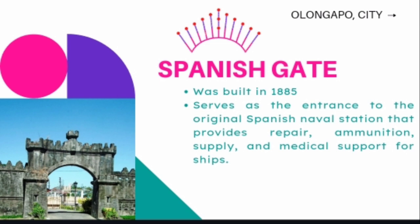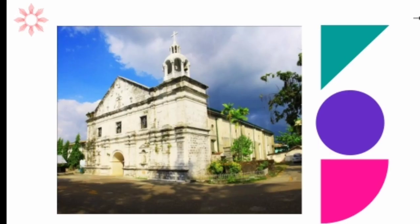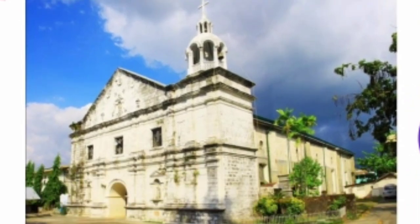The Spanish Gate located in Olongapo City, Zambales, was built in 1885 and serves as the entrance to the original Spanish naval station that provides repair, ammunition, supply, and medical support for ships. The San Andres Apostol Parish Church, popularly known as Masinloc Church, is a 19th-century baroque church located at Barangay South Poblacion, Masinloc, Zambales. The church structure is a standout among Spanish-era churches in the Central Luzon region, having been built with coral stone instead of adobe stone. It has carvings of geometric shapes and medallions on the pediments. Its belfry is designed like a circular template with lantern and cloths.